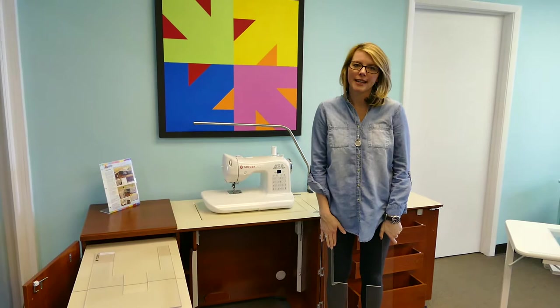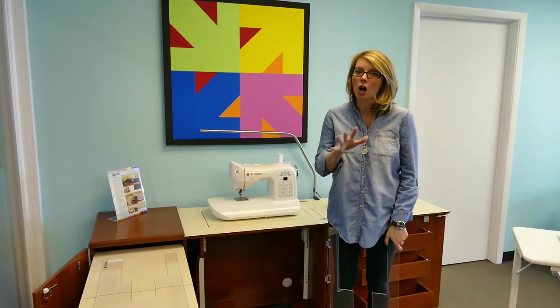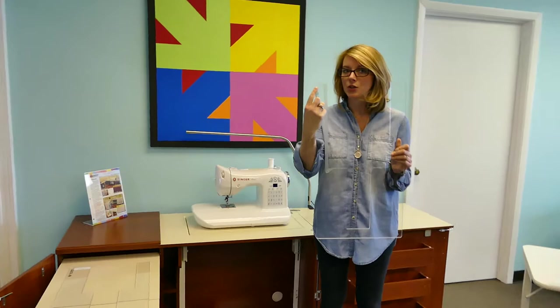Hi, I'm Heather from Arrow and today we're going to do some troubleshooting on inserts. By far the number one call that we get is on inserts — people think their inserts do not fit. So we want to go through some troubleshooting things to help you before you give us a call.